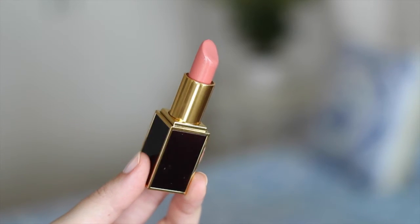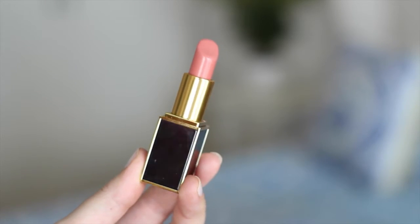Lastly on the lips, I thought I would show you two options. The first is the Tom Ford Lip Color in Spanish Pink, which I picked up at the same time as the palette. The formulation is so good — it's delish. As you can see, it is quite pink, a lot more pink than I would normally go for, but I think it is really gorgeous.